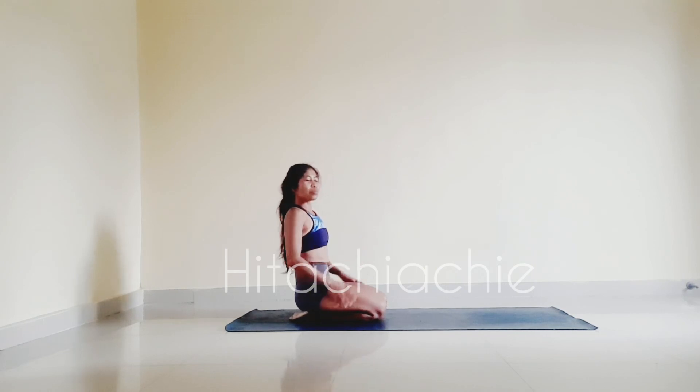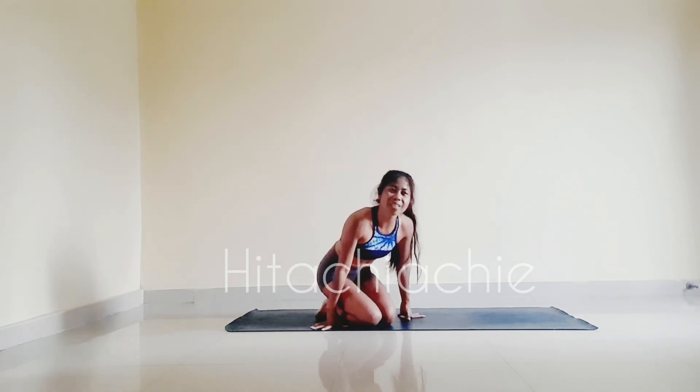All right. Thank you so much for practicing with me today for the shoulder opening with gentle flow. Keep practicing and see you in the next video. Thank you.